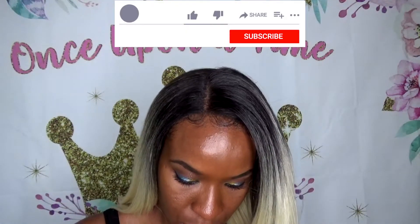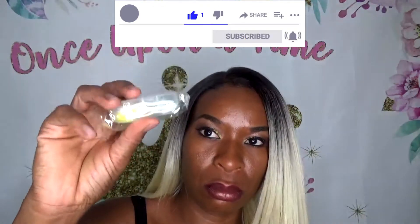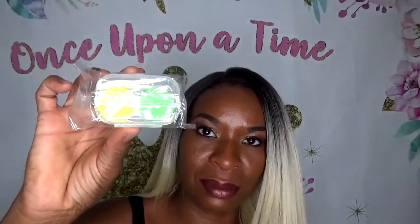Hi, welcome back to Princess Beauty TV. Today I am going to be doing an unsponsored review on the TTDEYE contact lenses.